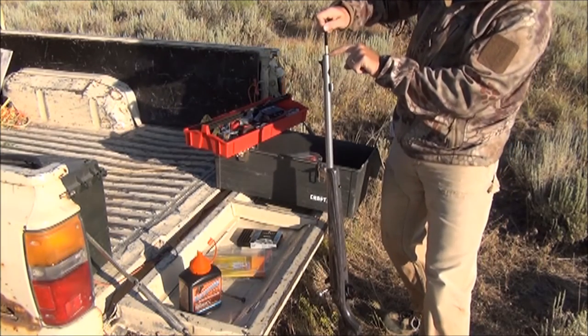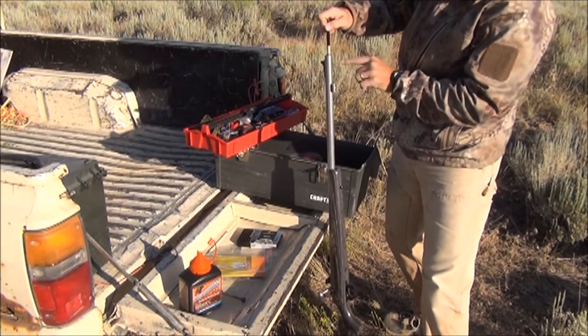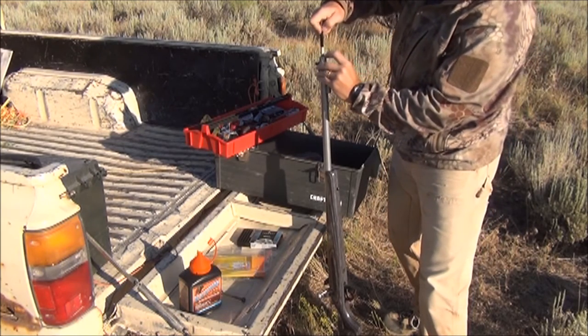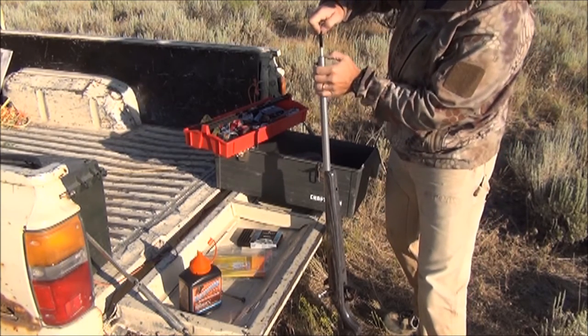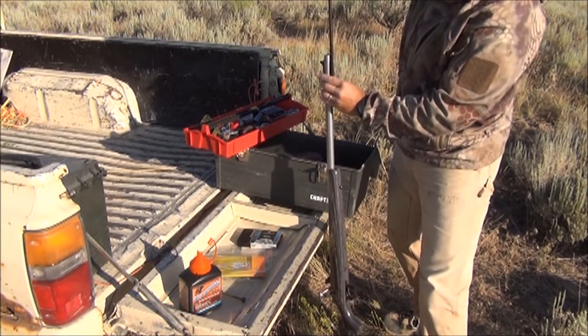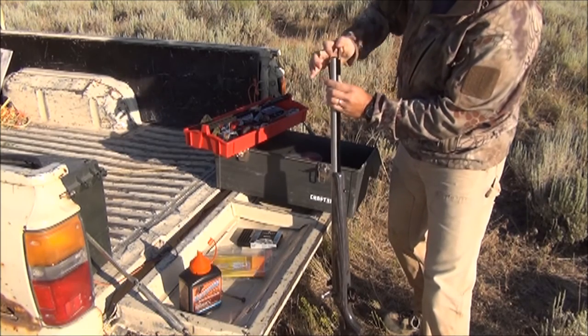You'll notice I have a piece of tape right there — that is how you set your seating depth when you're working up your load, so that I can get the same seating depth every time. That's important; that will affect your accuracy.